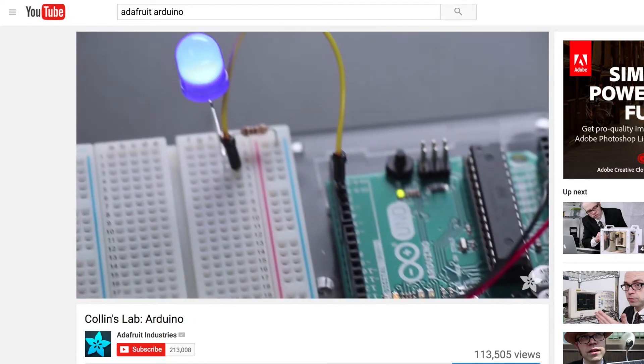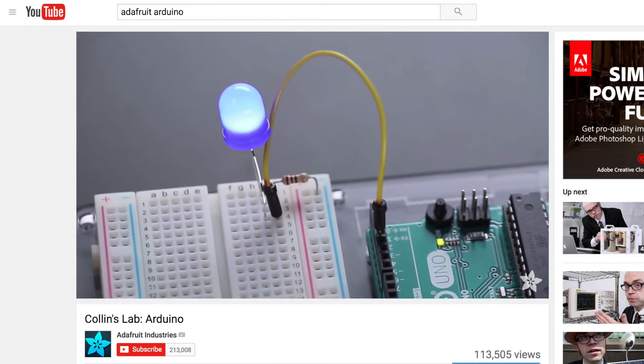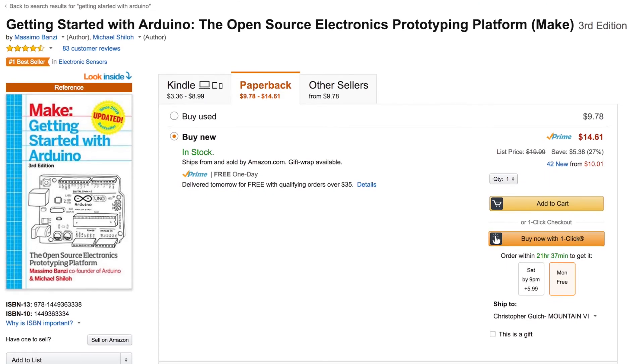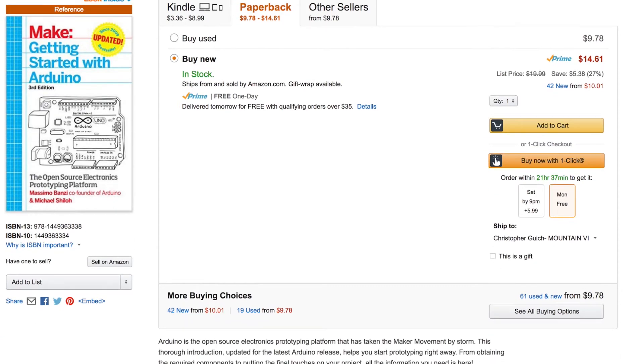Second, watch one of these videos that shows you how to blink an LED with the Arduino, which will get you over the hurdle of turning it on for the first time. Finally, buy this book called Getting Started with Arduino by Massimo Banzi.